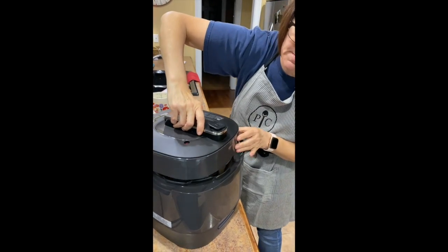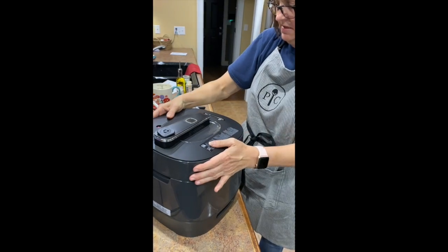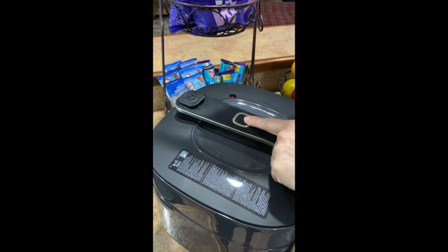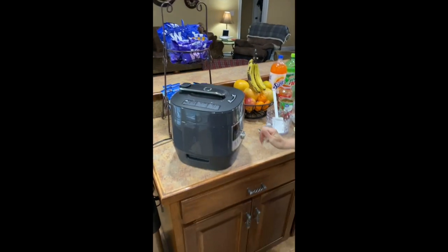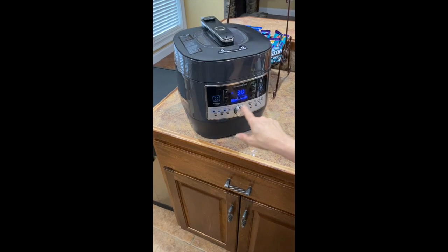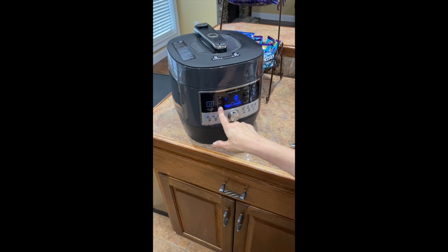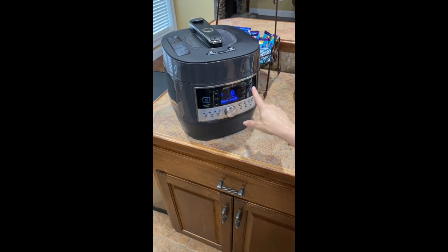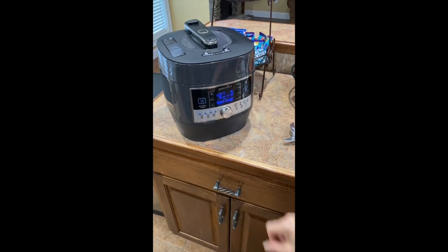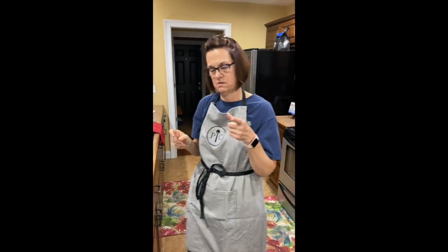First time I'm getting the lid on by myself. You hear that little music? That means I got it. So what I like about this is that the steam release is away from you from where you push the button. We are going to go to custom settings because I want to cook it for about eight minutes. I'm going to hit custom, hit time — because 30 minutes is way too long to cook spaghetti — and go down to about eight minutes. We're going to make sure we're on high pressure, which we are, and hit start. When it comes to pressure and I release all the steam, I'll be back.